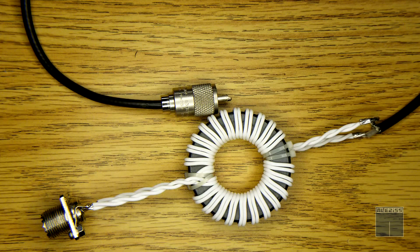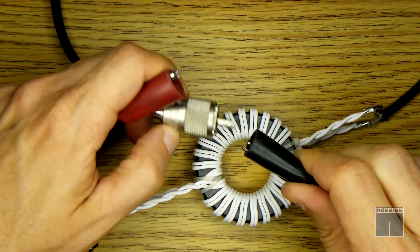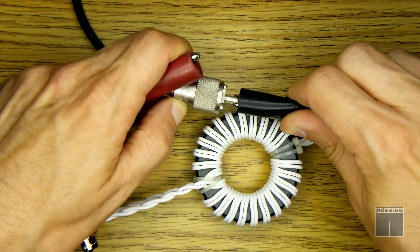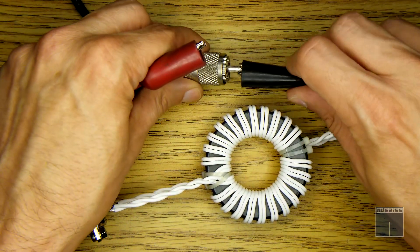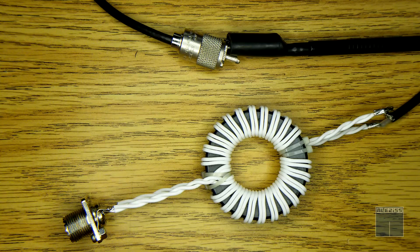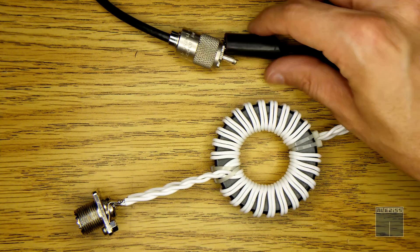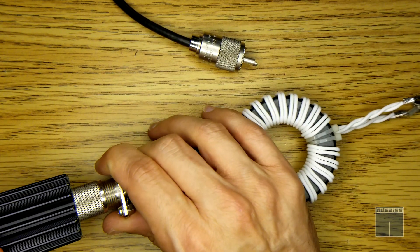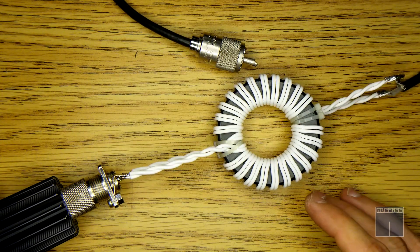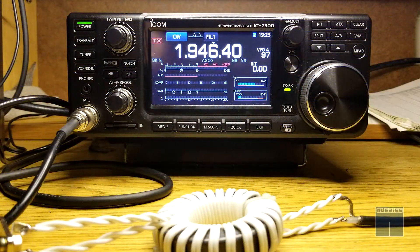Just to be sure everything is okay: I can connect the center here and I have continuity but no short. Same goes with the shield — I have continuity with the shield but not with the center. So I'm going to hook this up to my radio and see how the SWR responds on all HF amateur bands.